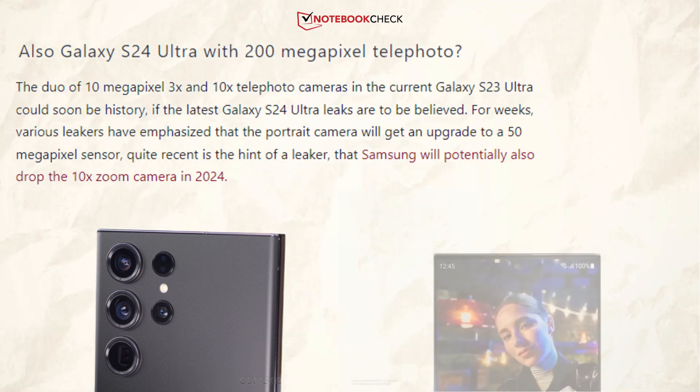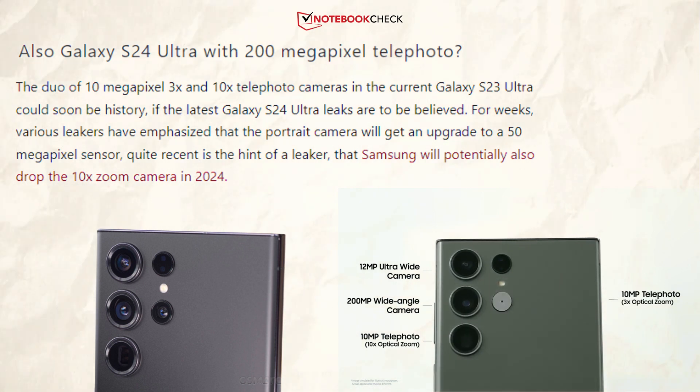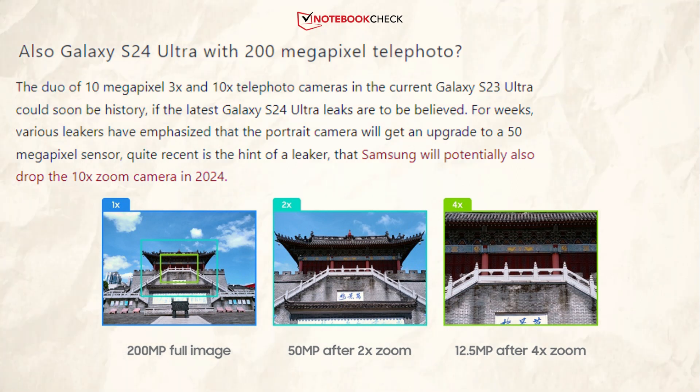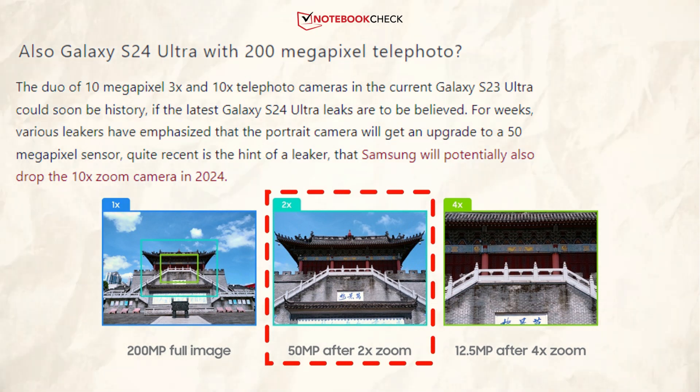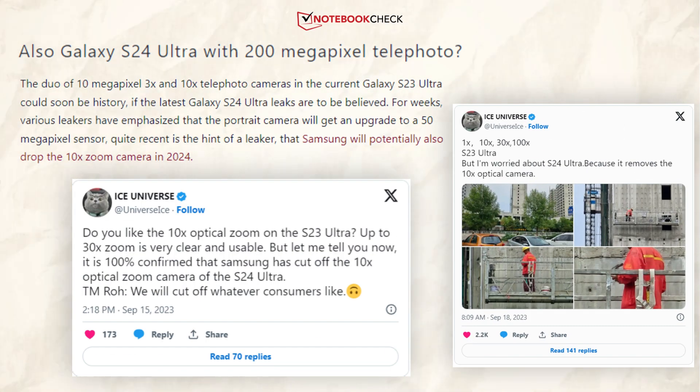If the most recent Galaxy S24 Ultra rumors are to be believed, the S23 Ultra's pair of 10 megapixel 3x and 10x telephoto cameras may soon be a thing of the past. Numerous leakers have been emphasizing for weeks that Samsung will improve the portrait camera to a 50 megapixel sensor, while more recently a leaker hinted that Samsung may also discontinue the 10x zoom camera in 2024.